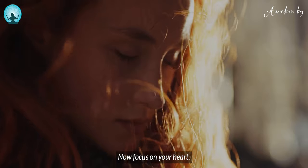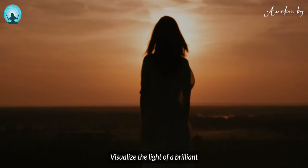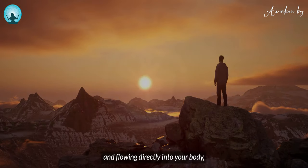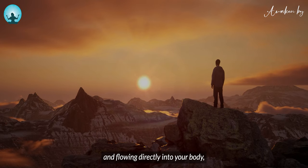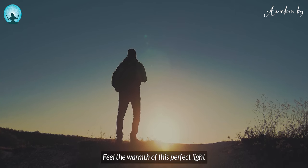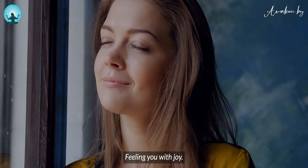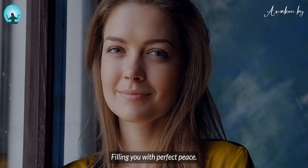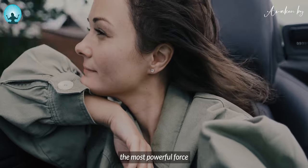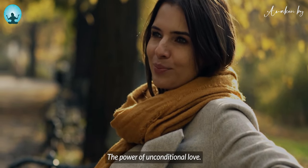Now focus on your heart. Visualize the light of a brilliant golden sun coming from the center of the universe and flowing directly into your body, collecting in your heart. Feel the warmth of this perfect light filling you up, filling you with joy, filling you with perfect peace, filling you with what Gandhi called the most powerful force the world possesses, the power of unconditional love.